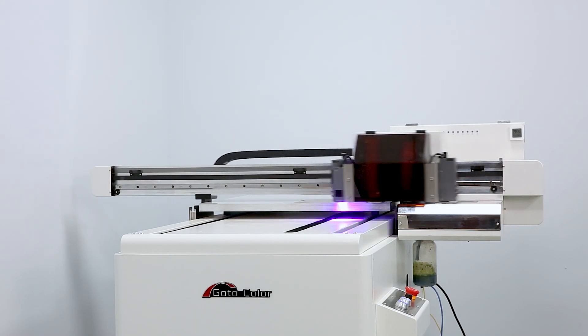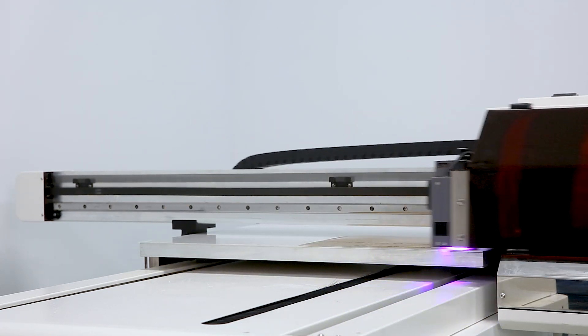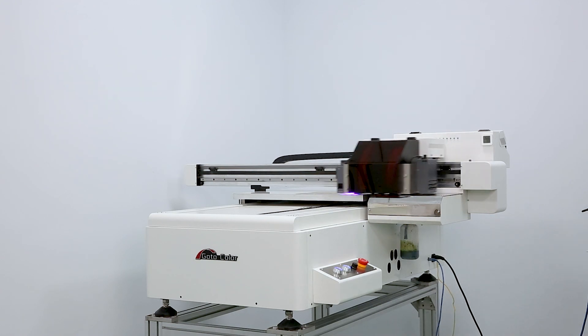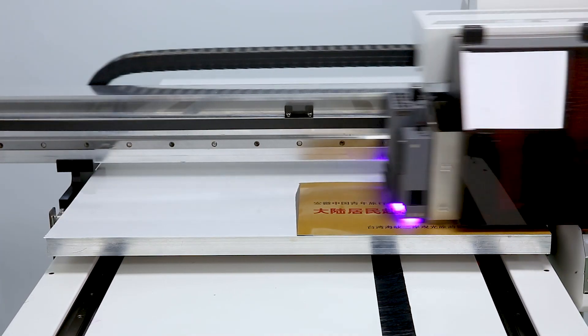Welcome to GoToColor, new UV flatbed printer 6090. As the upgraded one, the weight of the entire fuselage has increased, making it more efficient, more stable and more durable than the classic one.